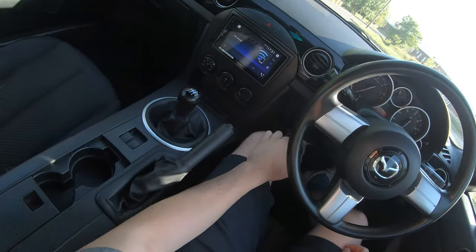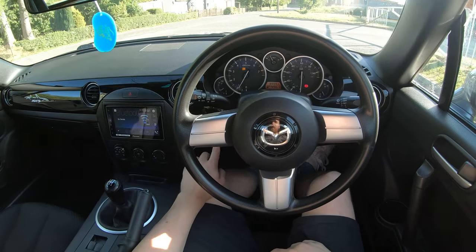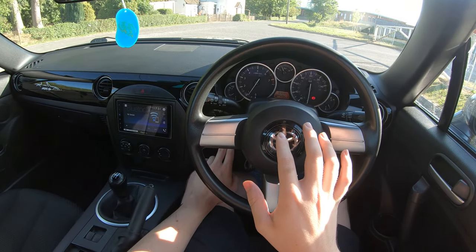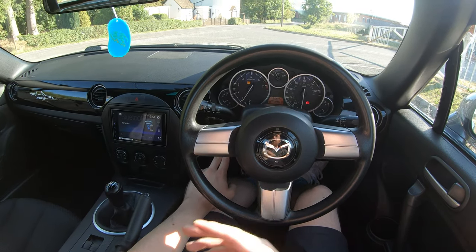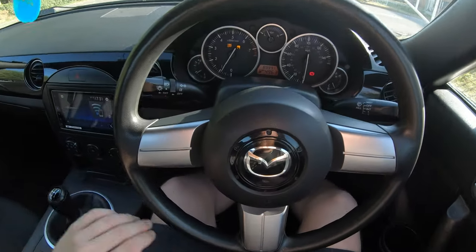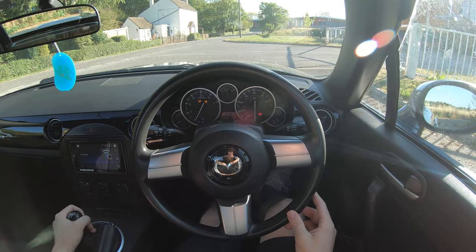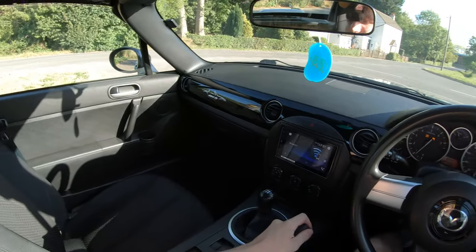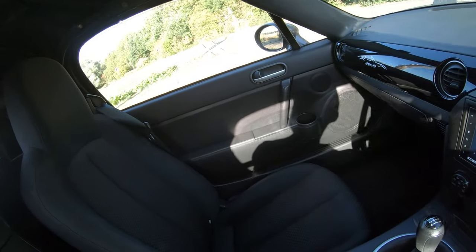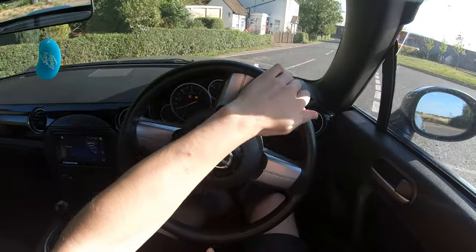There is a traction control off button — one press gets you DSC off. If you hold it down five-ish seconds, you'll get the skiddy light coming on — that means all the systems are off and it won't limit you. The system is surprisingly restrictive on this car and it does hold you back; I guess it's for all the grandmas that are probably going to drive this thing.